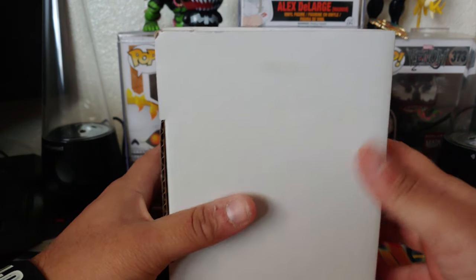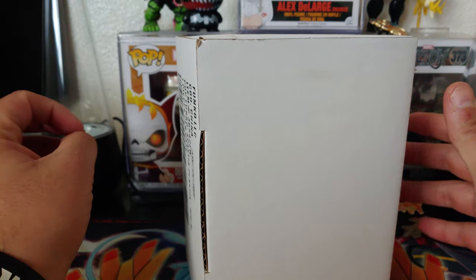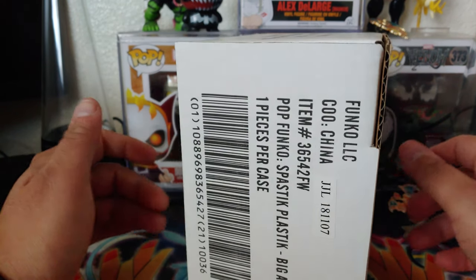Hey, what's up guys, welcome back to my channel. Hope everybody's having a good week — today is Wednesday. I have a special Funko that came out today: the Colonel Sanders. I don't really know what it looks like because I had a friend go and buy it for me since I was at work when it came out.